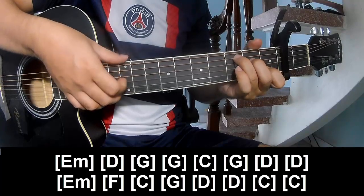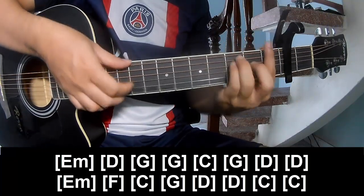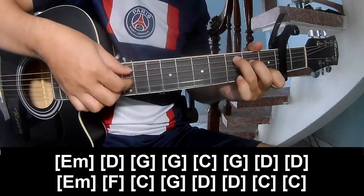G, C, G, D, D, Em, F, C, G, D, D, D, Em, F, C, G, D, D, C, C.